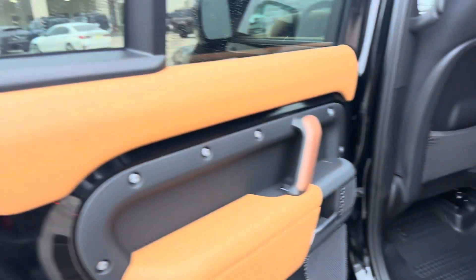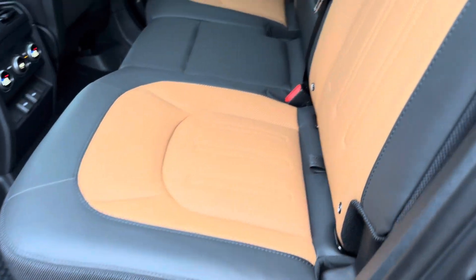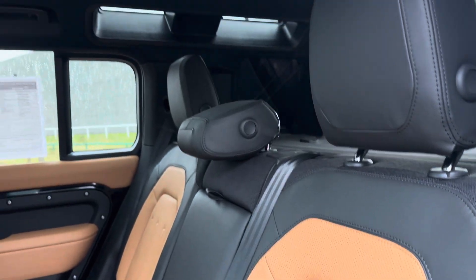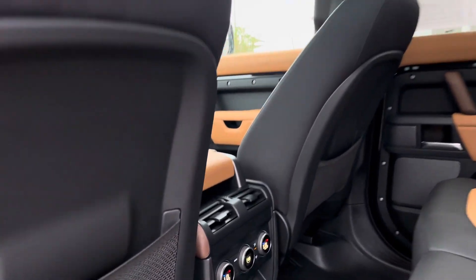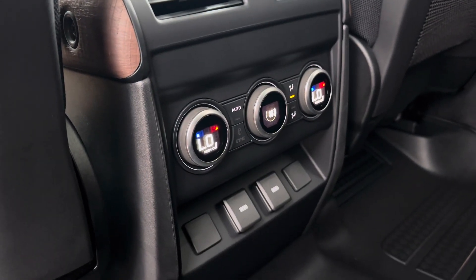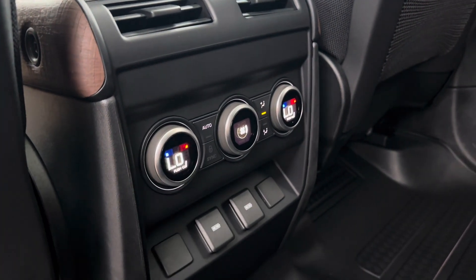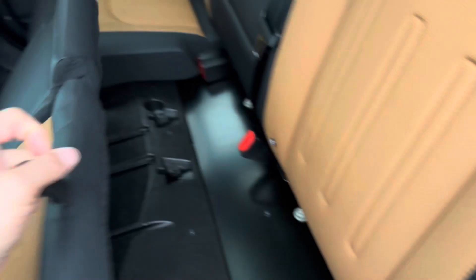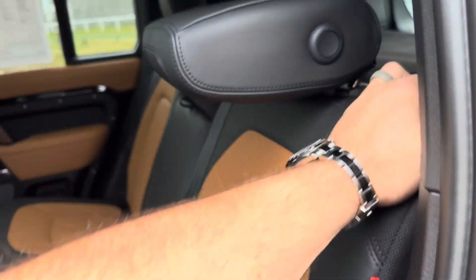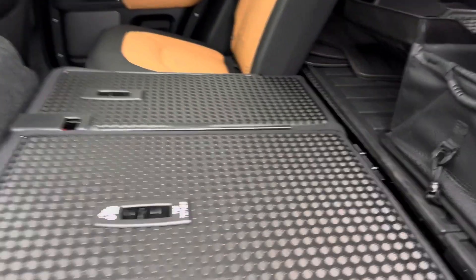This is the vintage tan interior. Because it's a five-seater, you have flat load space there — this is rubberized material.